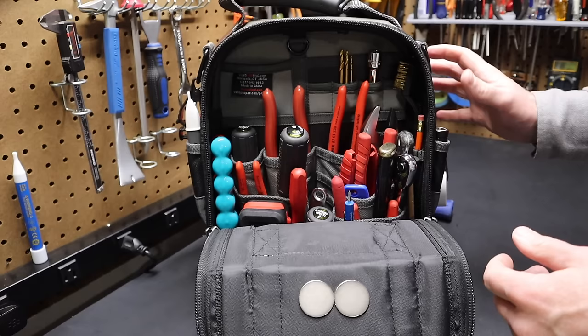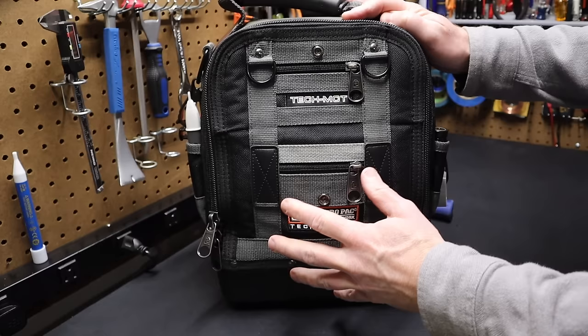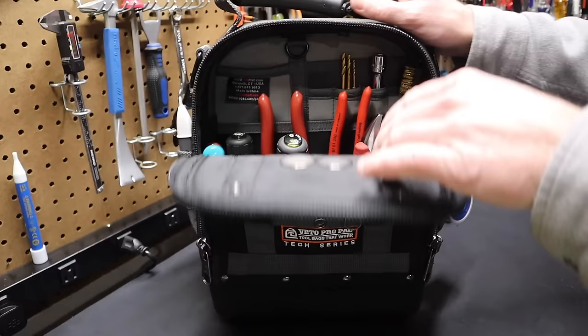Another thing I've learned: if the tool bag completely zips shut, your tools are much less likely to corrode. They also make this bag in an open-top version, but with that open-top bag your tools pick up a lot more corrosion and humidity. Plus you get less sawdust and dirt inside a fully enclosed bag — that's really one of the reasons I prefer a closed bag.